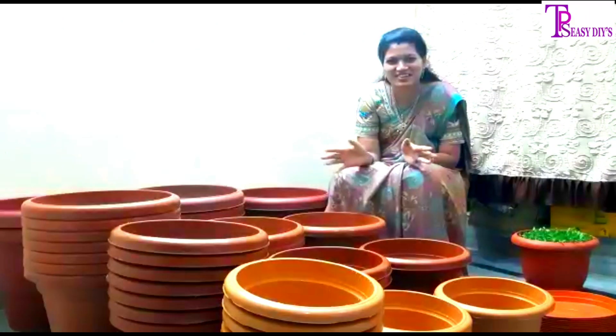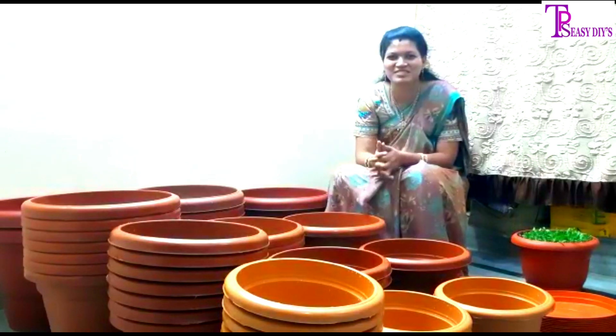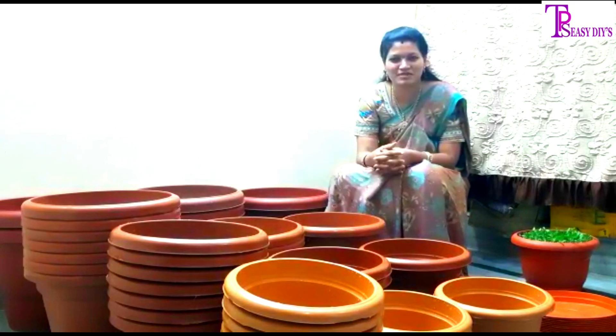Hi friends, welcome back to my channel! I am doing a lot of greenery — pots and pots of greenery. I will share information in this video.